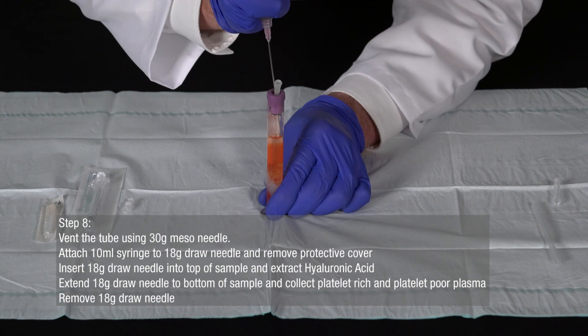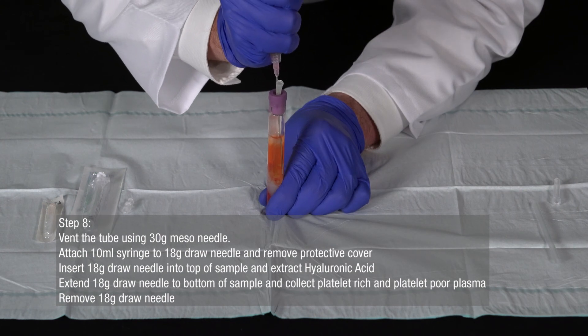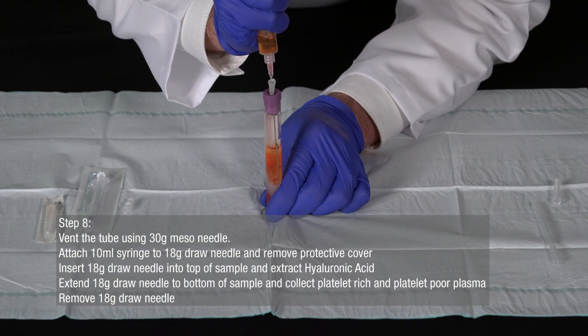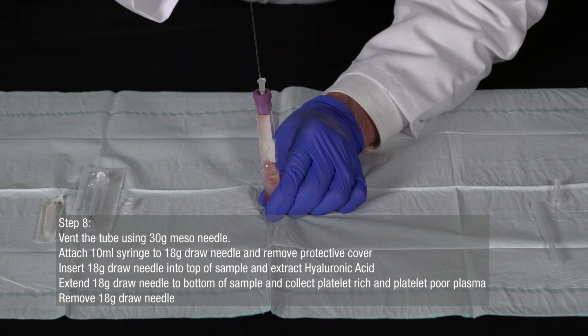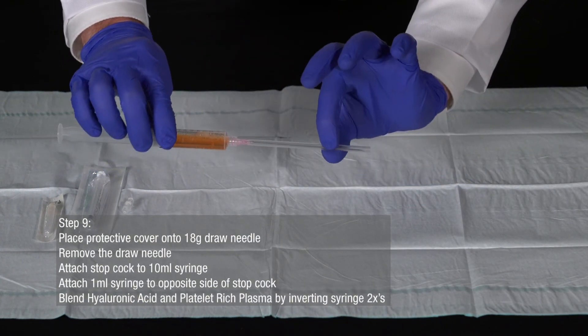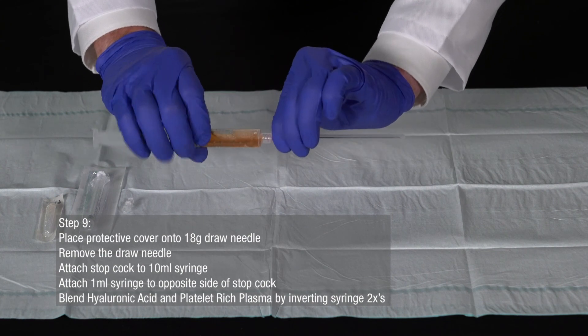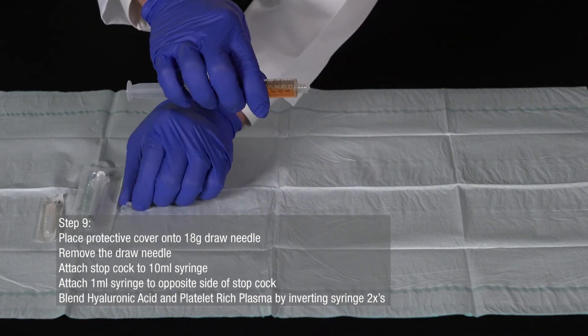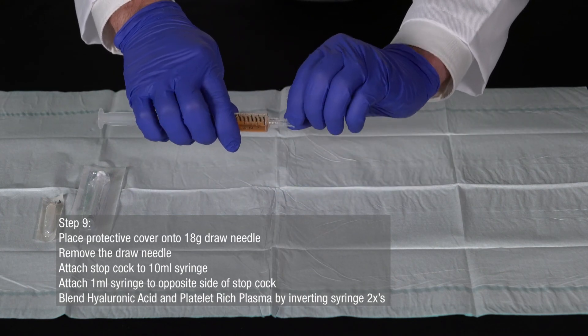Then insert the 18-gauge draw needle to the bottom of the sample just above the gel separator to collect the platelet-rich and platelet-poor plasma. Remove the 18-gauge draw needle. Place the protective cover onto the 18-gauge draw needle and remove the draw needle by twisting it from the luer lock connector on the 10-milliliter syringe. Attach the stopcock to the 10-milliliter syringe.